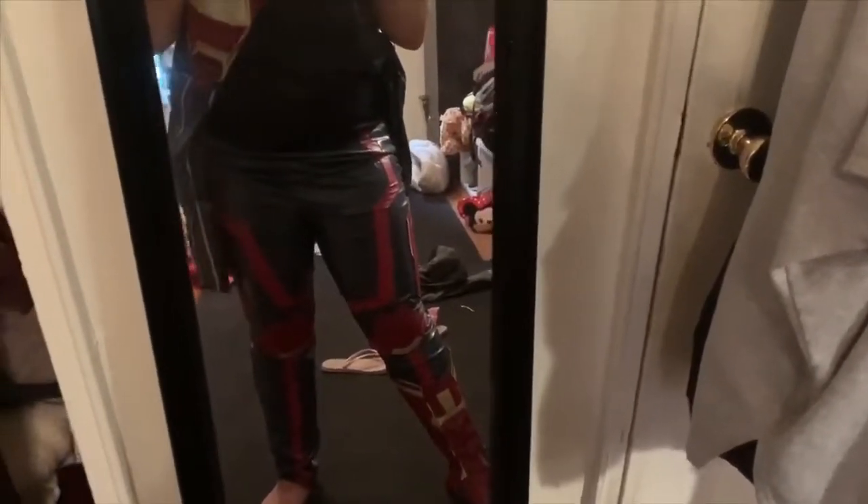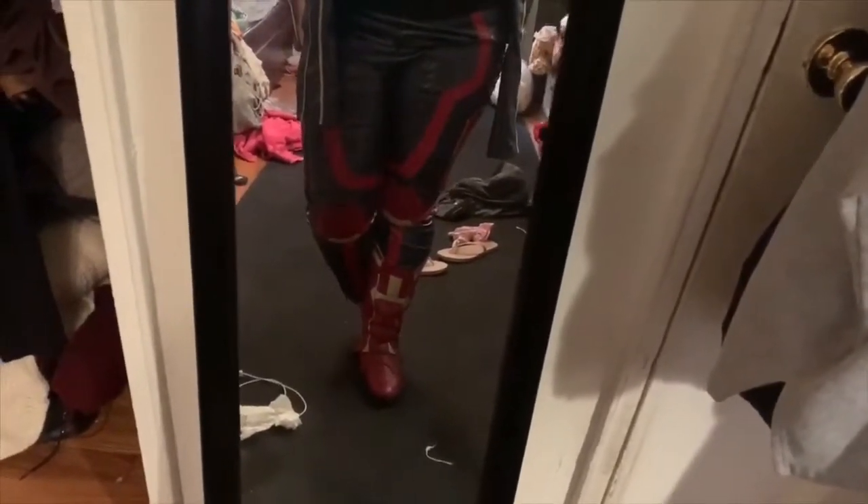Ignore the mess in the background. The costume currently has the arms out, but it has shoulder pads on the sleeves, and then there's this black mesh here which is covered by the vest. These are the legs and the shoes. You don't have to see my feet, but yeah, it's really good quality.